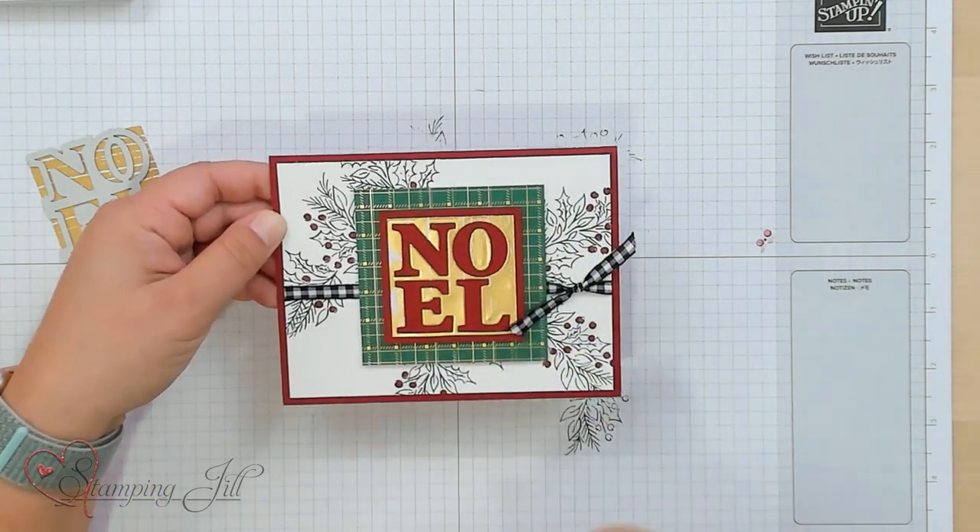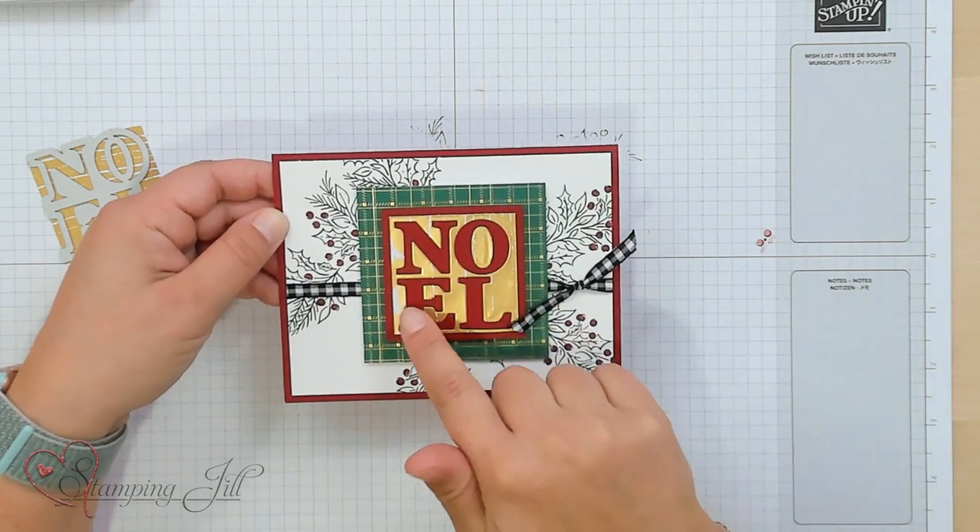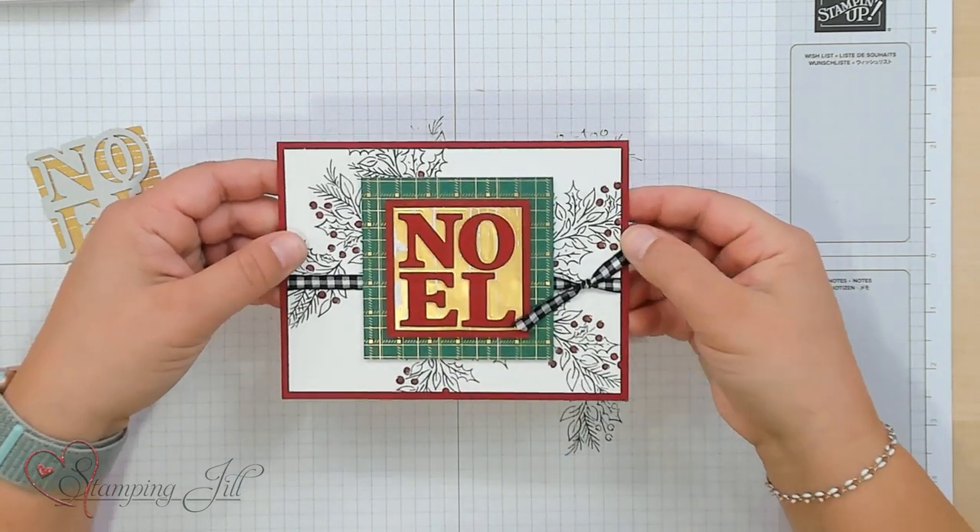Super simple! And then we have the pieces of the Noel that we can use on another card. I'm going to bring in some other stamps.